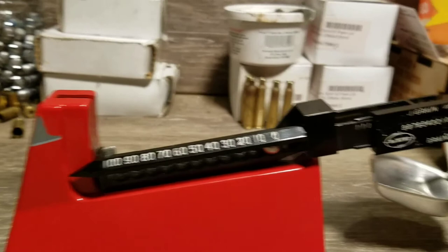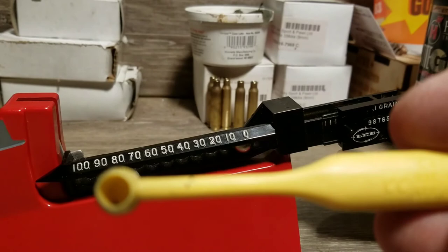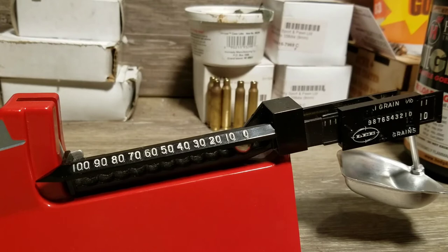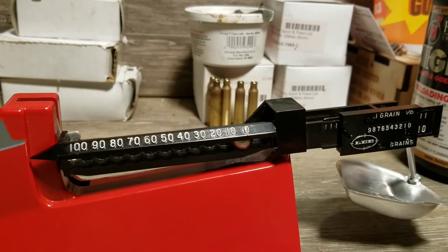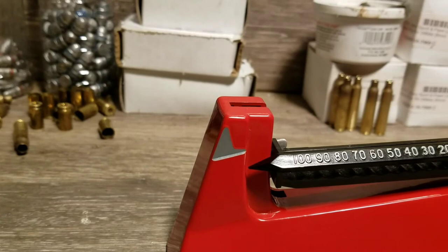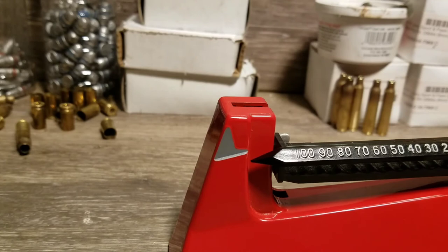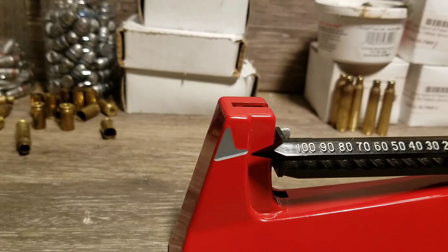Now I'm ready to weigh out my loads. I'm using a Lee dipper today — a 0.3 cc dipper which should give me about 3.5 grains of Tight Group, just a little less than what I need. I go ahead and dump it in the pan and you'll see the scale move up a bit, but it doesn't quite reach the right level. So I have to add a little more powder — at this point you just trickle some in, tapping the dipper a little powder at a time.